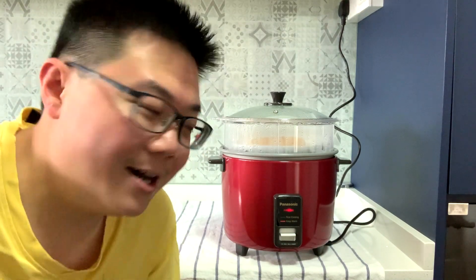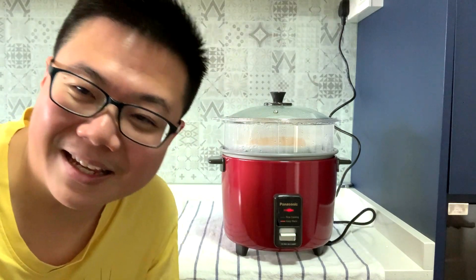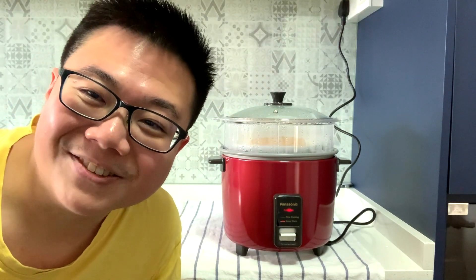Let me show you how to make a simple one pot meal. Just ignore the thing in the steamer — I'm just adding some leo to eat with my rice.